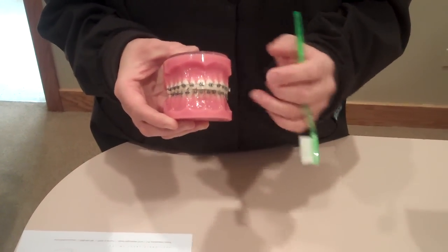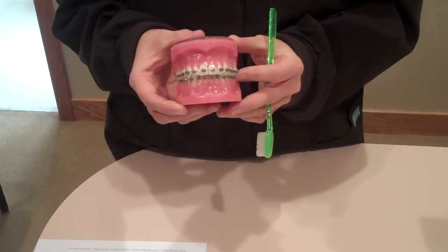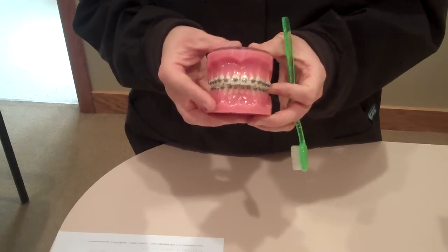Everybody's treatment is different. Some patients might have a whole set of braces on all of their teeth depending on how many teeth you have in your mouth. Some patients might have limited braces.